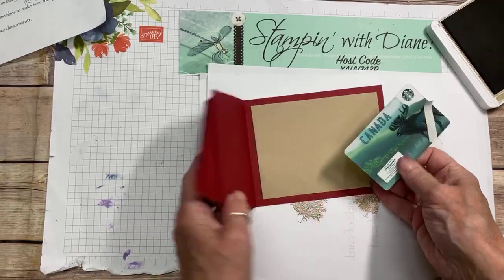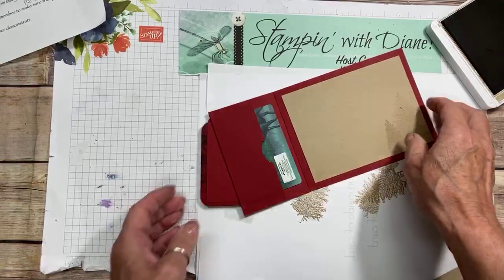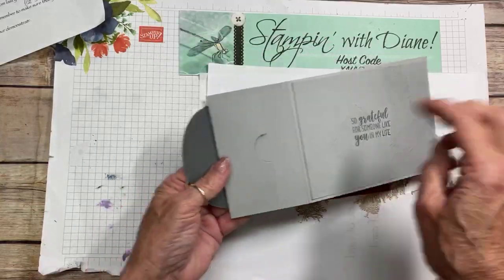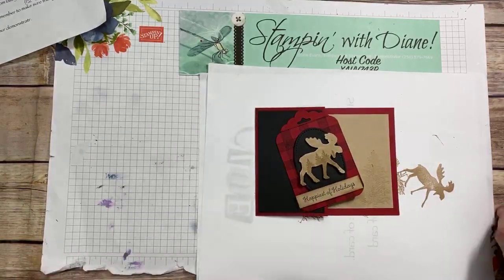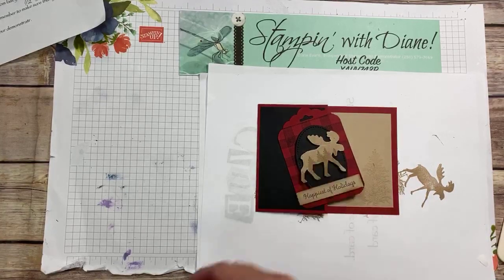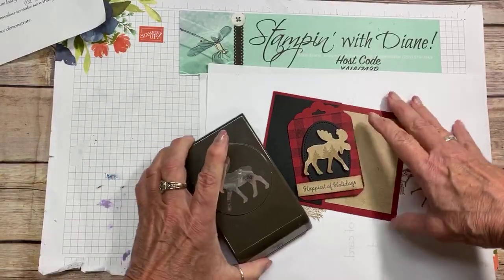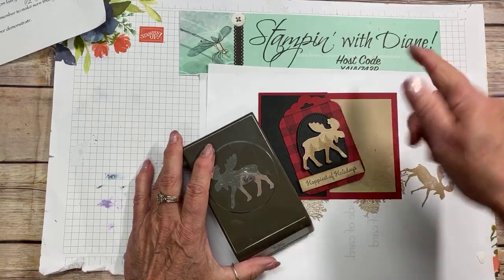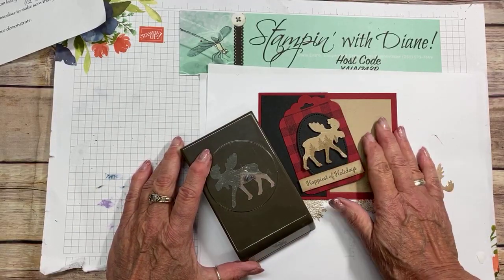Then let's put that gift card holder in there — we want the moose sticking out, right? So there we have it. It's a simple, duplicatable gift card holder. There are so many different occasions you can use this for, and I'm quite happy with the way that turned out. If you like that, just leave a comment. If you have any questions, don't hesitate to ask. Subscribe to my YouTube channel and hit the bell so you get notified every time I upload a new video. I hope you enjoyed that — have a great day, bye for now!